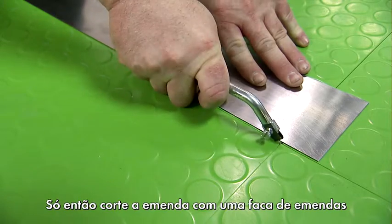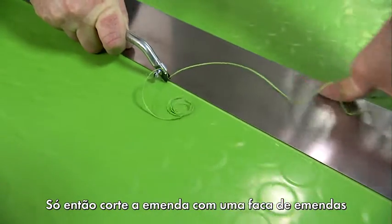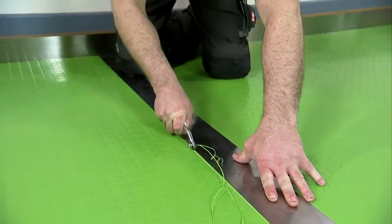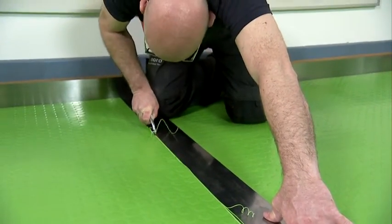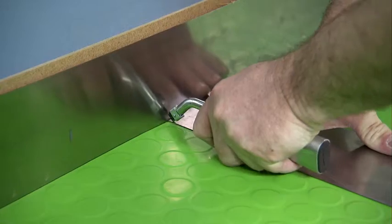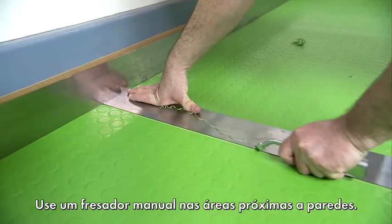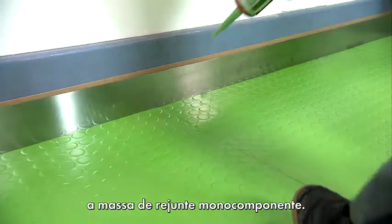Only then should you open the seam using a suitable cutting blade or a manual joint cutter and the Nora Steel Rule. Tidily prepare the wall ends using the manual joint cutter. The joint is now perfectly prepared for the 1K Sealing Compound.